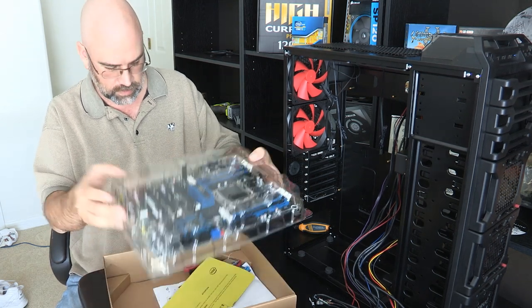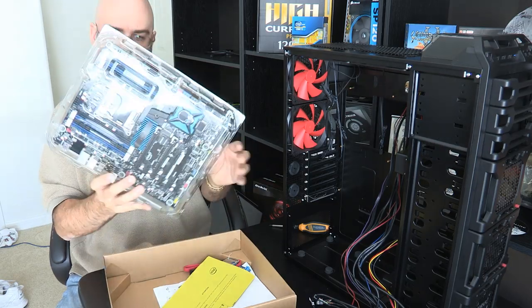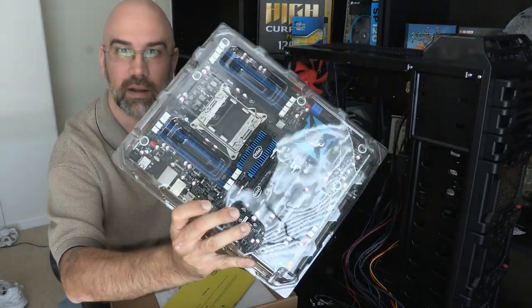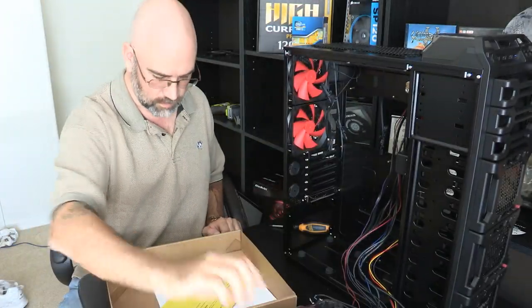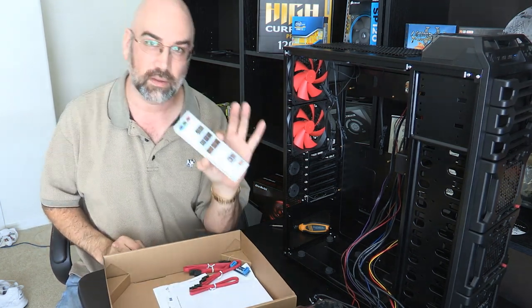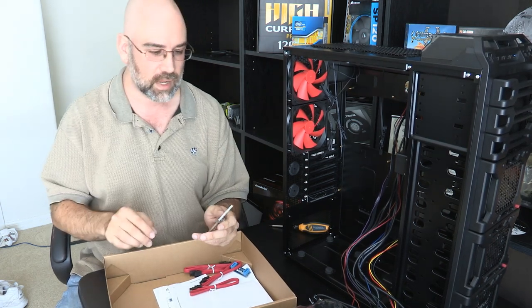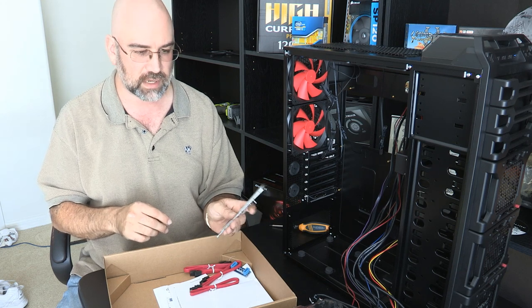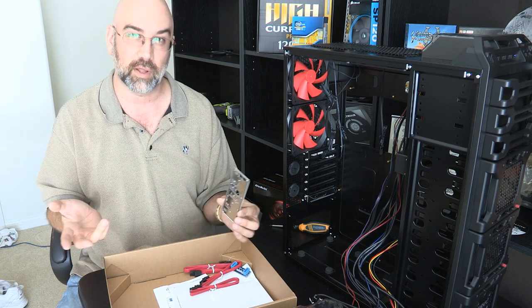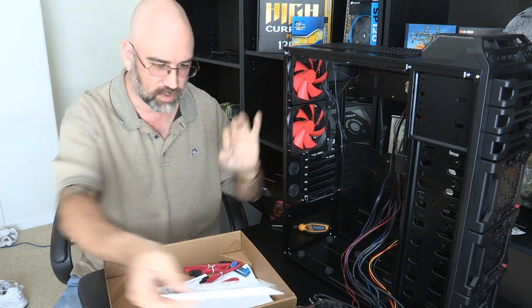There's lots of stuff in here. We've got the motherboard, which is in this case here. Motherboards come with their own back plates for the computers, because typically the motherboard will have a setup that's different than other motherboards. So instead of them manufacturing a whole bunch of different ones with the case, it comes with the motherboard.